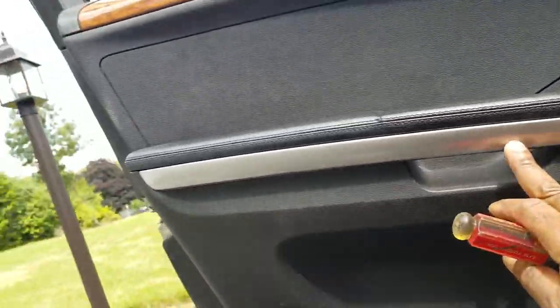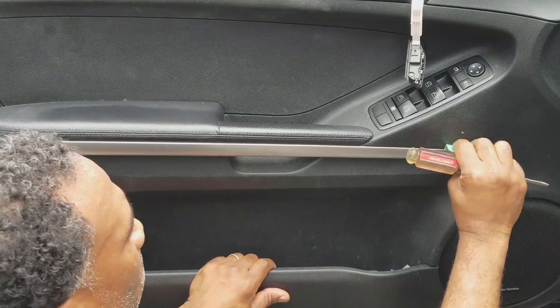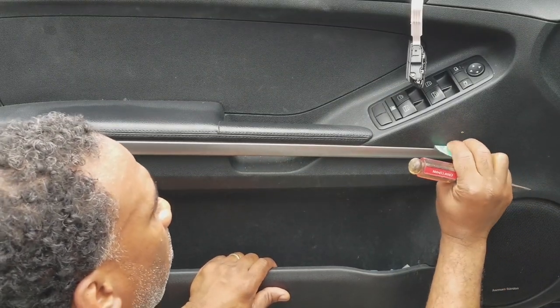Next, this bar right here on the door panel — we're going to use a flathead screwdriver. Before I use a flathead screwdriver, I'm going to wrap it in some plastic or some paper so I don't scratch up this door.